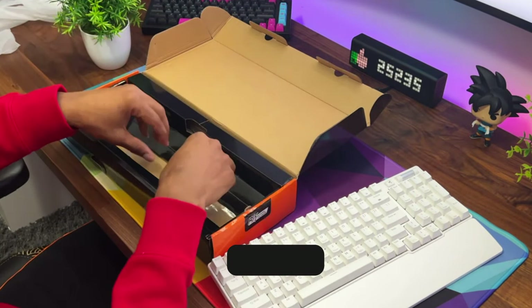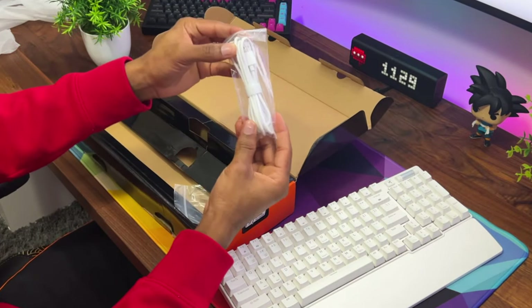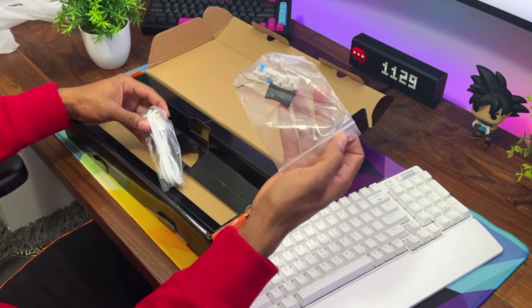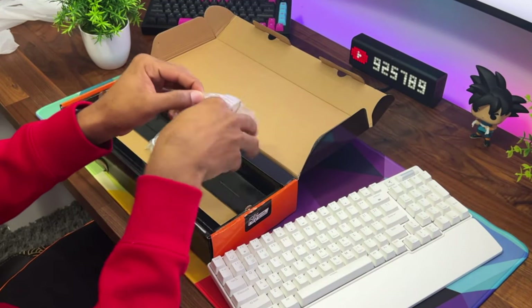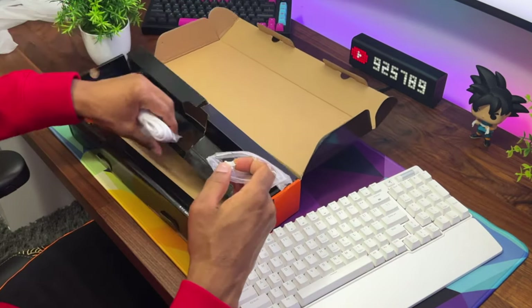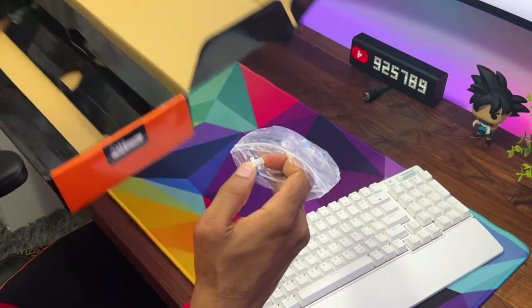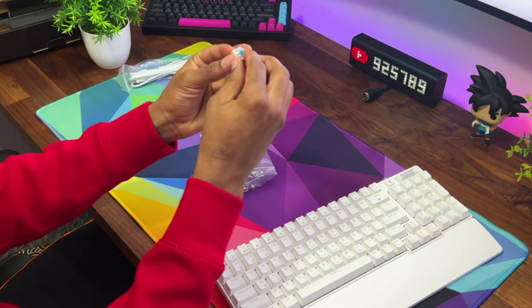You're getting all of this in just one package — you don't have to go out and buy anything separate. You also get a nice white cable, a keycap puller, and a couple of extra switches for the keyboard. That is everything in the box, so let's take a closer look at these switches.